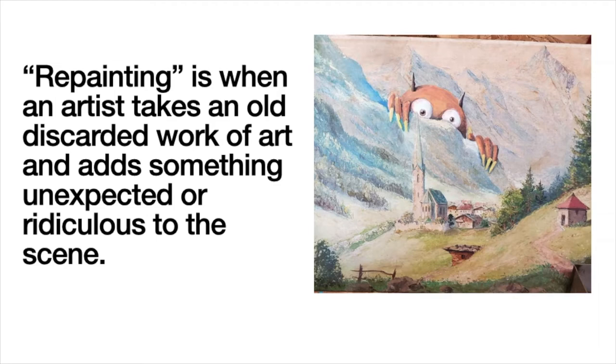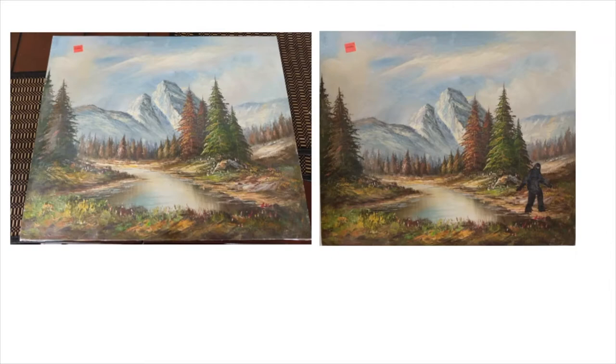Hi, today we are going to learn about repainting. Repainting is when an artist takes an old, discarded work of art and adds something unexpected or ridiculous to the scene.